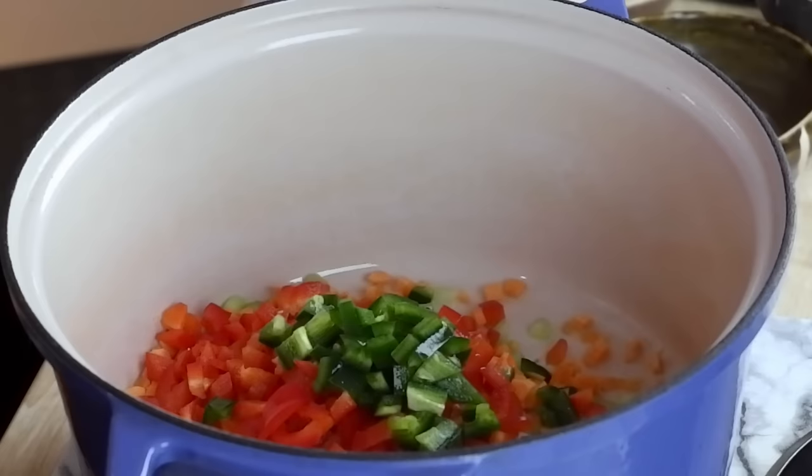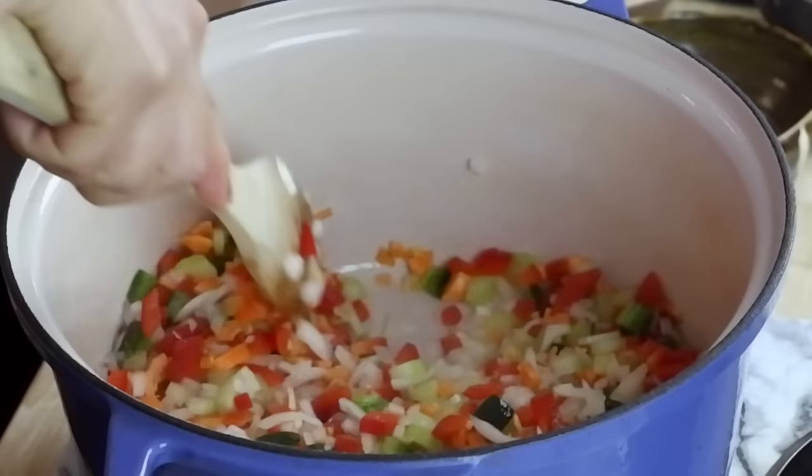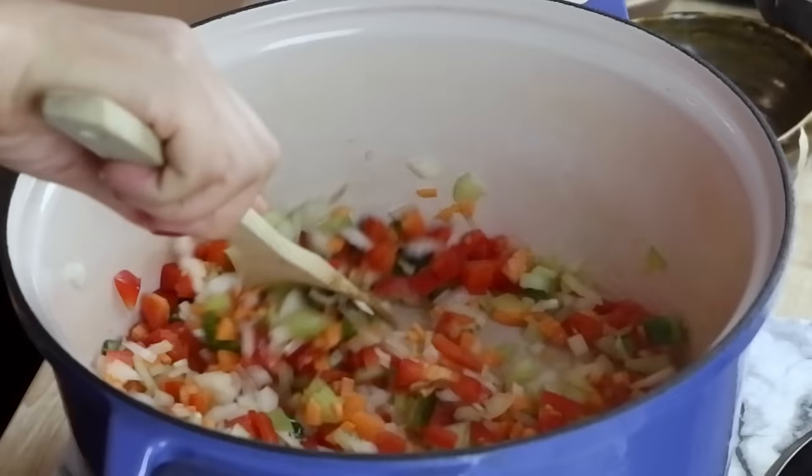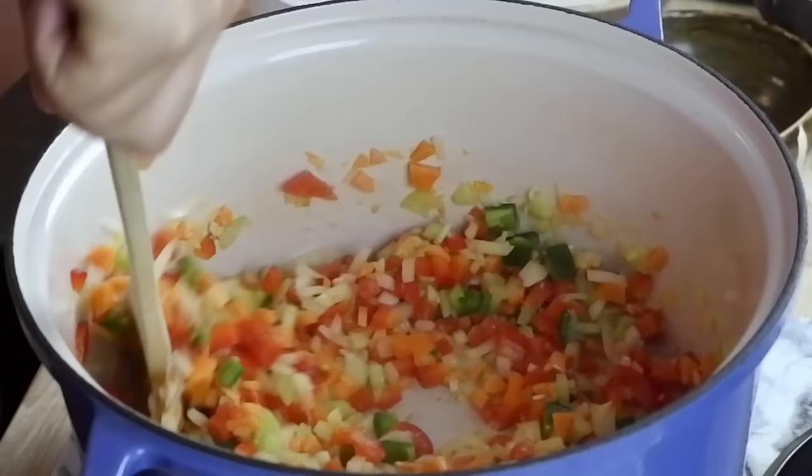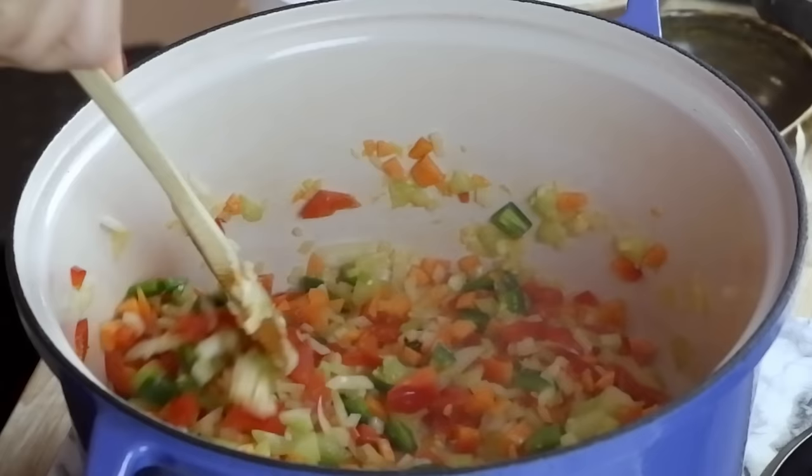I'm going to let these vegetables cook for a couple of minutes. This is a flavor bomb of veggies — it's smelling nice and fragrant. While you're cooking up these veggies, you can actually prepare the rest of the ingredients. You don't have to prepare it all at the same time. Just do this part and while this is cooking up, you can prepare some other stuff. It's very fragrant and we're ready to move on.